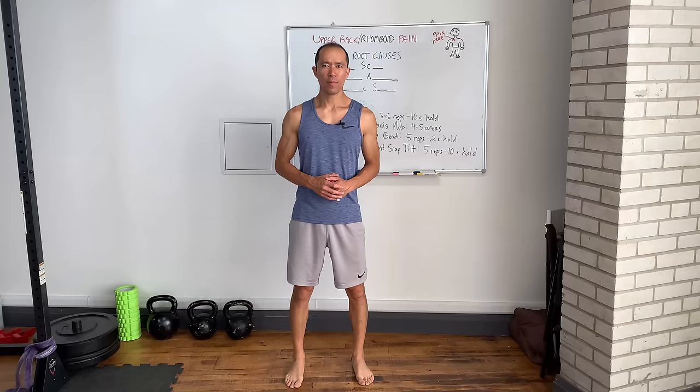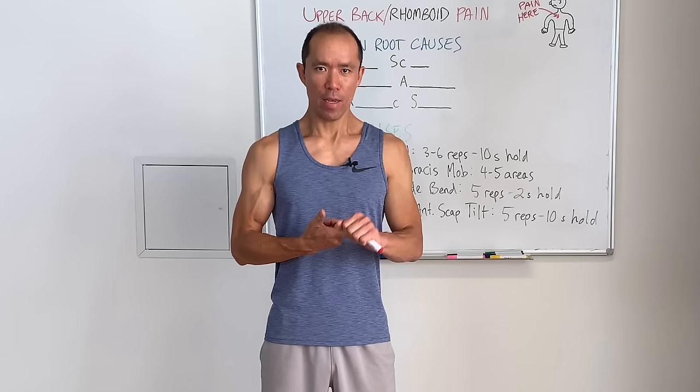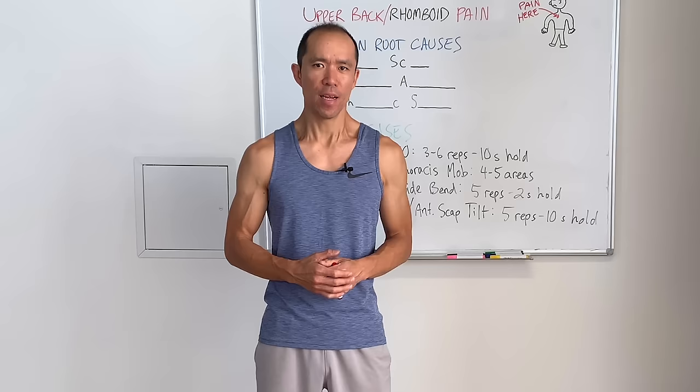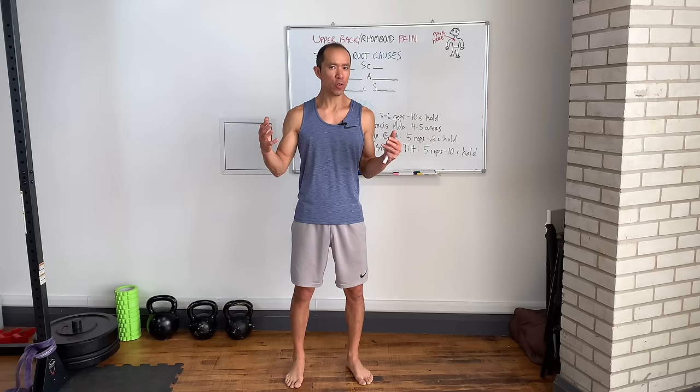It's Coach E from Precision Movement, and today we're going to talk about upper back and rhomboid pain. We're going to talk about some very common root causes and go through four new and unique exercises that will help you eliminate the rhomboid pain by addressing the root causes. If you like learning why you do things, make sure you subscribe to the channel and turn on the bell for notifications.